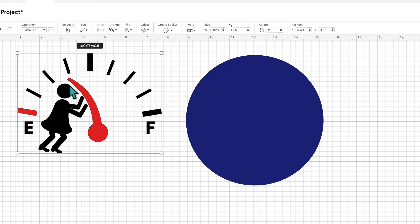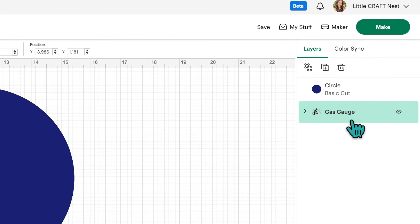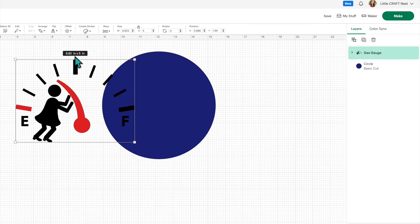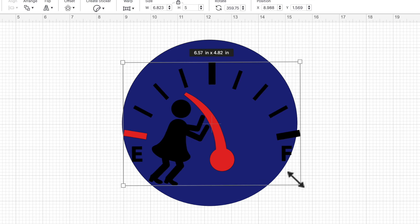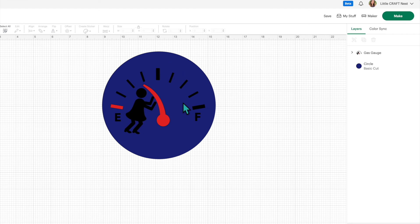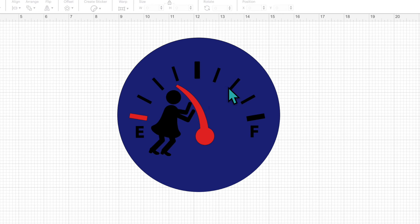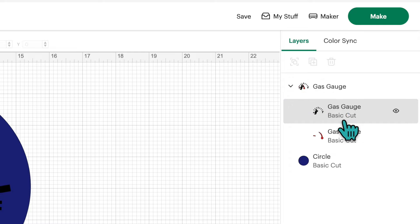I want to bring the gas gauge image over the circle but it's going behind it, so let's go to the layers panel. Grab your gas gauge layer and move it above the circle, then we can put the gas gauge over top of the circle and size it down to what we need. That looks pretty good, but I don't think I'll use black vinyl because it won't show up well on a blue car, so I'm going to change the vinyl color to white. Let's go over to layers and click the arrow beside the gas gauge layer to see both layers — we've got a black layer and a red layer.